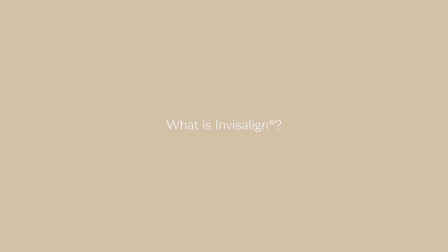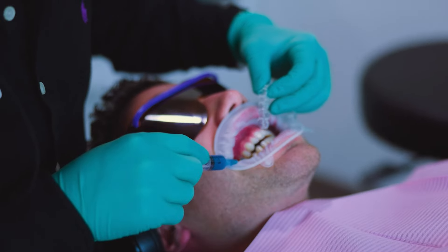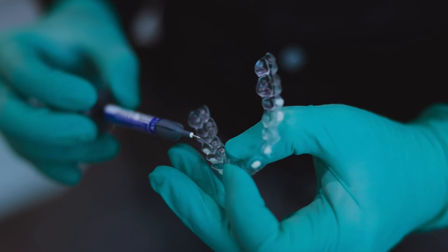What is Invisalign? Invisalign is a series of sequential aligners and what it aims to do is to straighten your teeth according to the designed plan. At Dental Boutique, we are a red diamond Invisalign provider, meaning that we do a thousand cases of Invisalign for our patients every year.